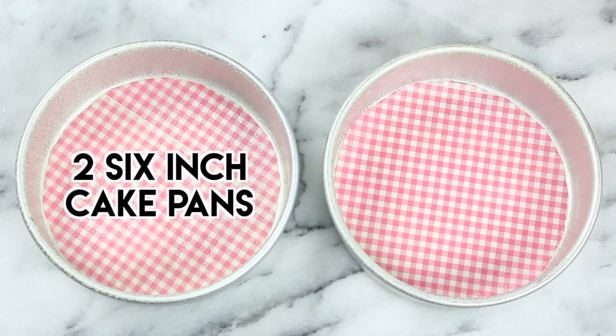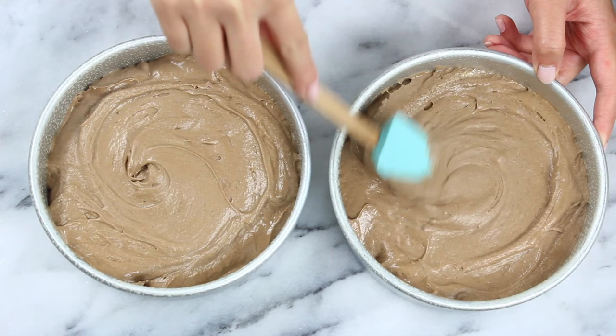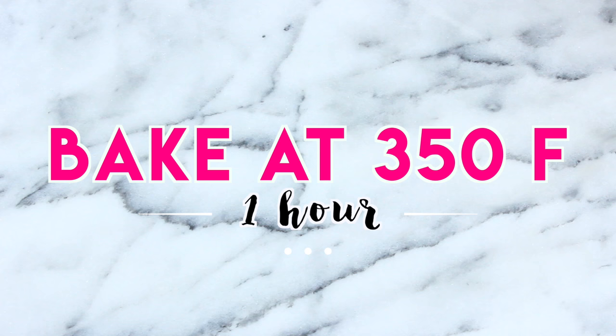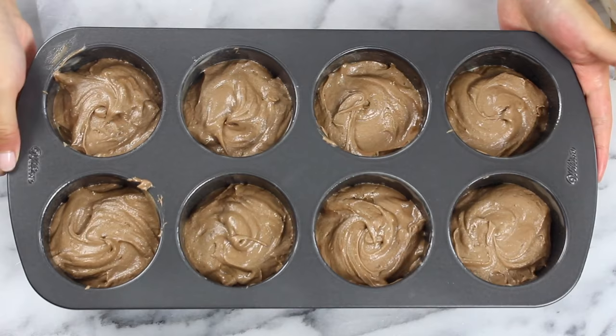You're gonna need two six-inch cake pans that have just been greased and lined with parchment paper, and I'm gonna scoop my batter into the pans. Once you've got that scooped out, spread it out nice and even and you can bake those off at 350°F for about an hour. It does take a little while but I promise you it's worth it. You're also gonna have a good amount of extra batter, so I recommend making some cupcakes — or you can see here I'm just making these mini cakes, baked at 350°F for about 25 to 30 minutes. Cupcakes are probably about 20 to 25 minutes.